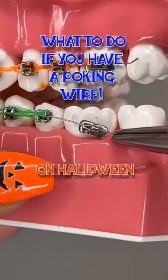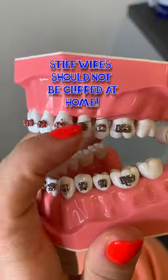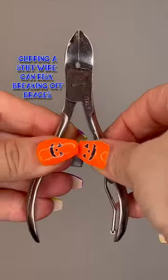What to do if you have a poking wire on Halloween. First, check to see if the wire is flexible. If it is, you can have a friend or family member help you cut it with nail clippers.